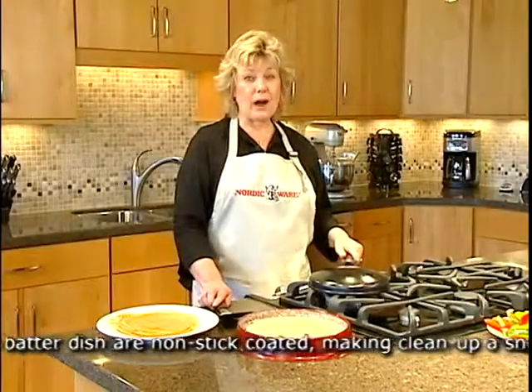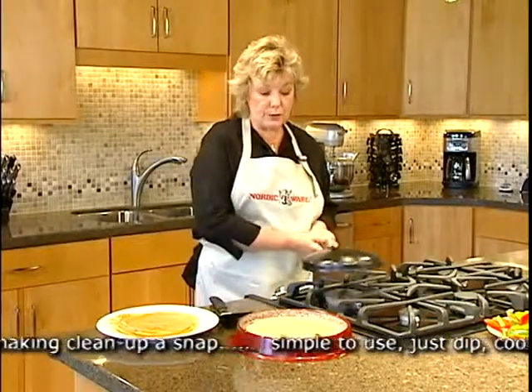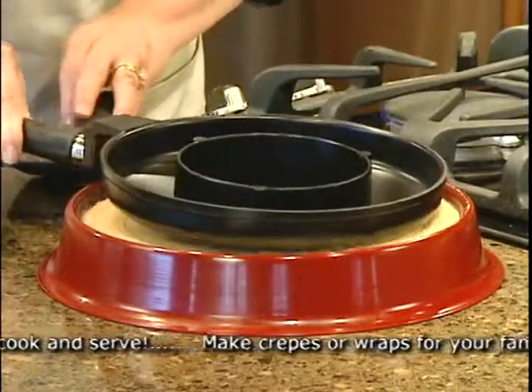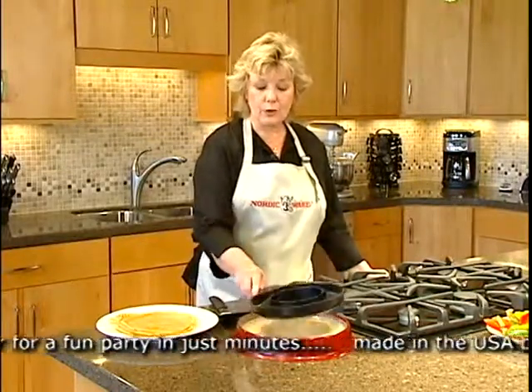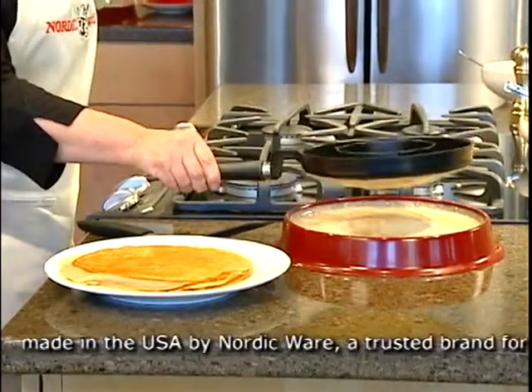The pan can also be used to make wraps. Take your pan and dip it in the batter — this is a whole wheat batter found in our recipe book. You dip it once, then go back and dip it again. This makes for a stronger wrap.